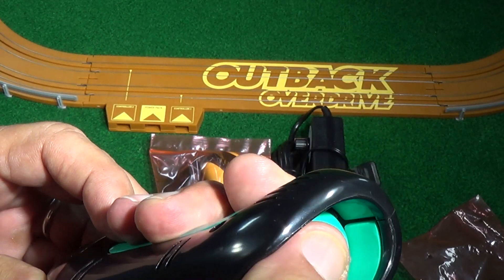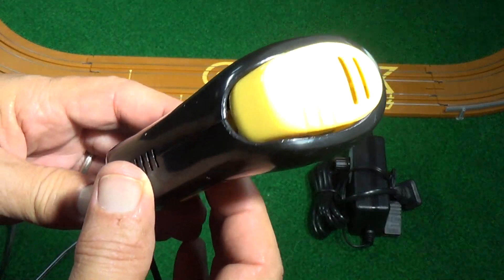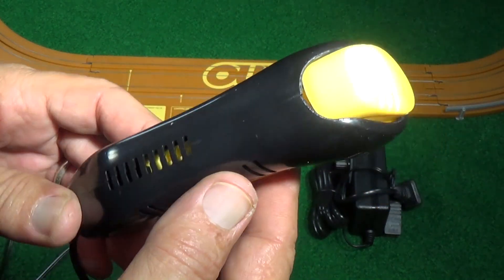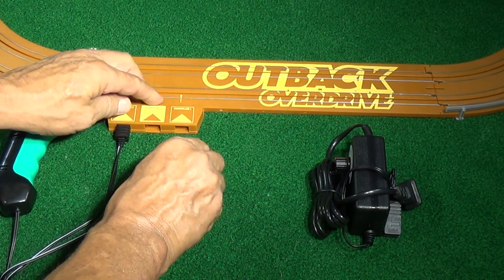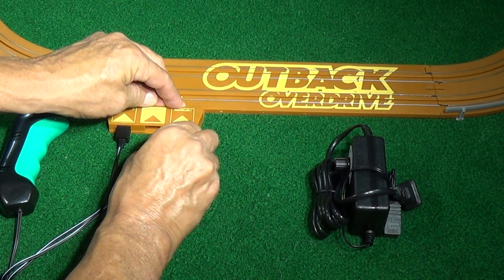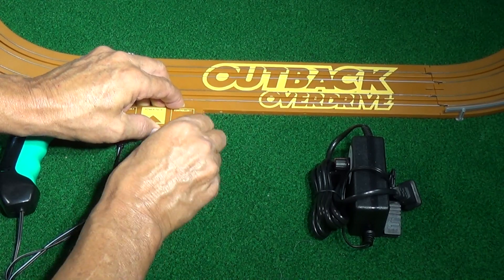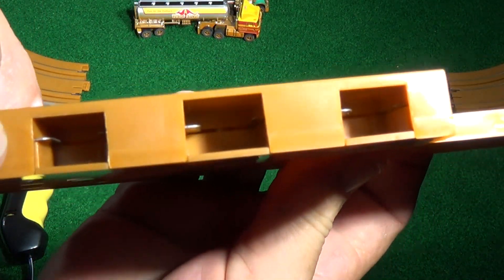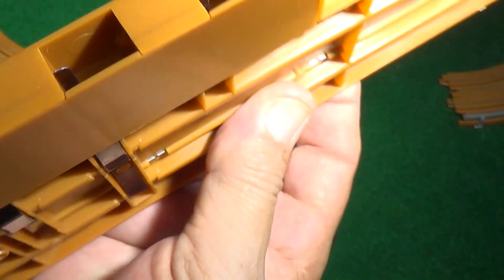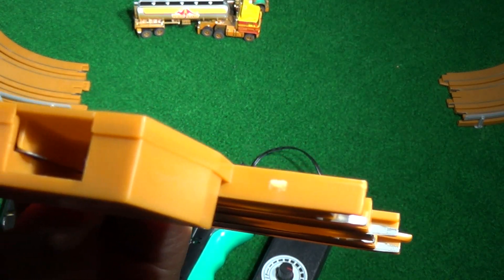The controllers are pretty nice, they have a good feel. The color matches the truck — this one's for the Peterbilt, and the yellow controller matches the GMC. You plug the controller into the controller track; the little dot tells you which track it is. I had a little trouble putting it in, and when I went to run it, it didn't run. I discovered that the little metal connector got pushed in — not sure whether I did it or if it came from the factory that way.